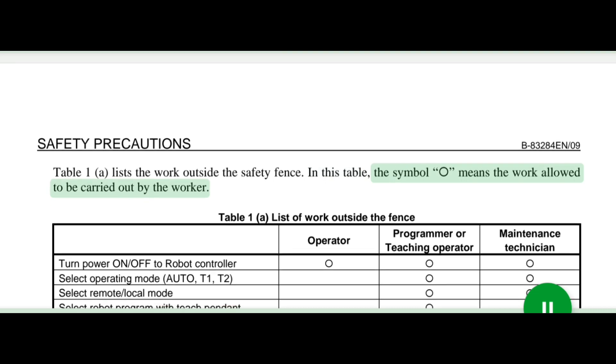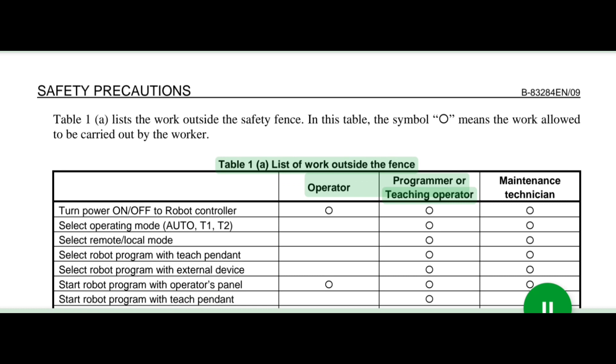In this table, the symbol means the work allowed to be carried out by the worker. Table 1: List of work outside the fence — operator, programmer or teaching operator.